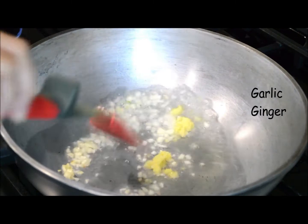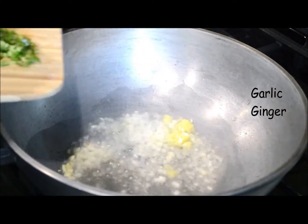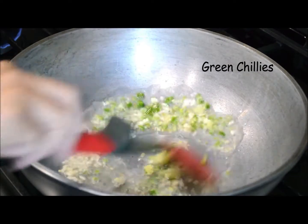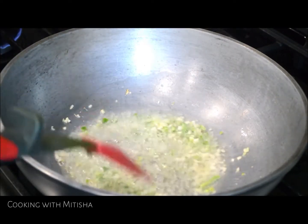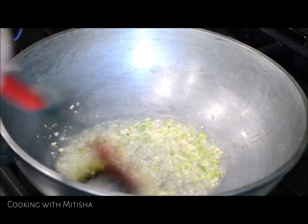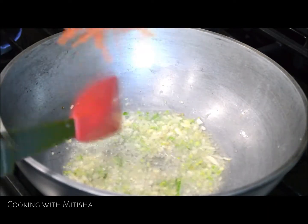I'll add chopped garlic and ginger and we are going to sauté this for about a minute, and then I'll add finely chopped green chilies. I'll let this all sauté for about a minute.